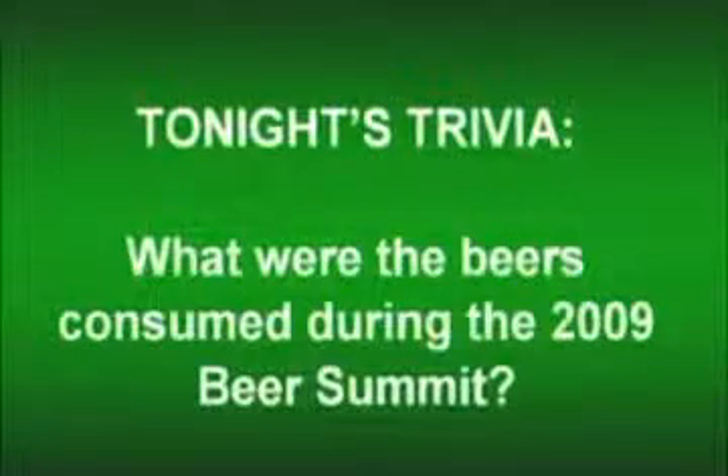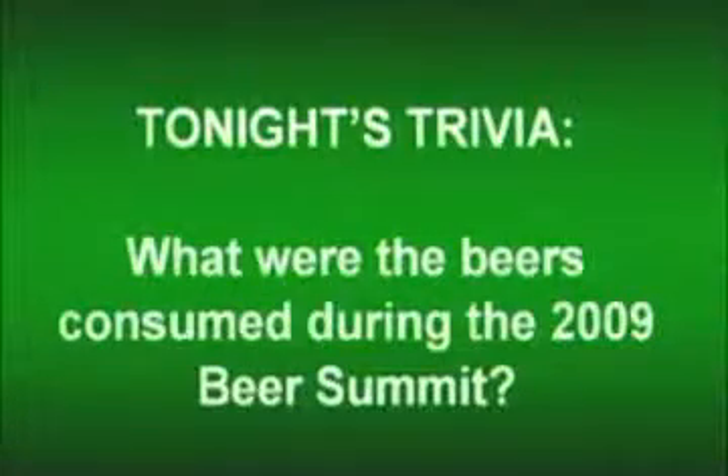Tonight we've got some news. But let's do trivia first. Tonight's trivia question: what were the beers consumed during the 2009 Beer Summit? You remember Obama's debacle? I feel like Blue Moon was there. I'm fairly certain Budweiser was there. I'm going to go with Budweiser, Blue Moon, and Sam Adams.